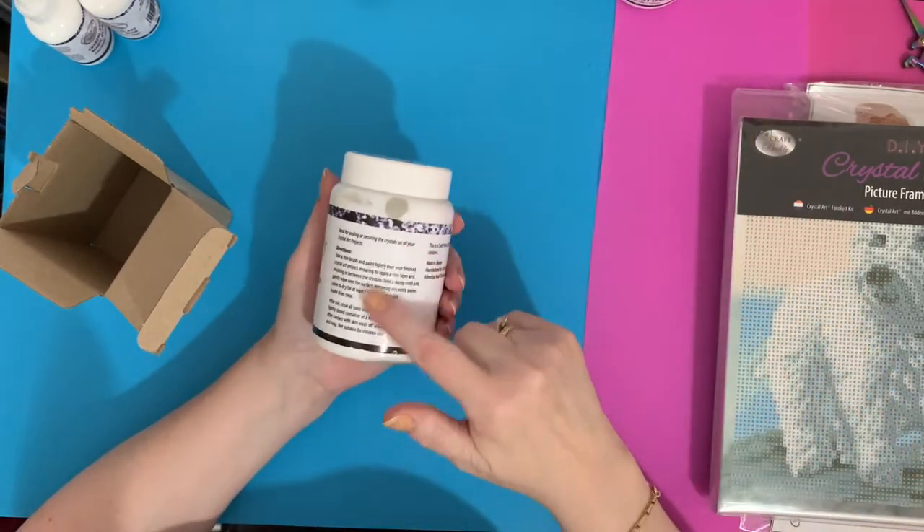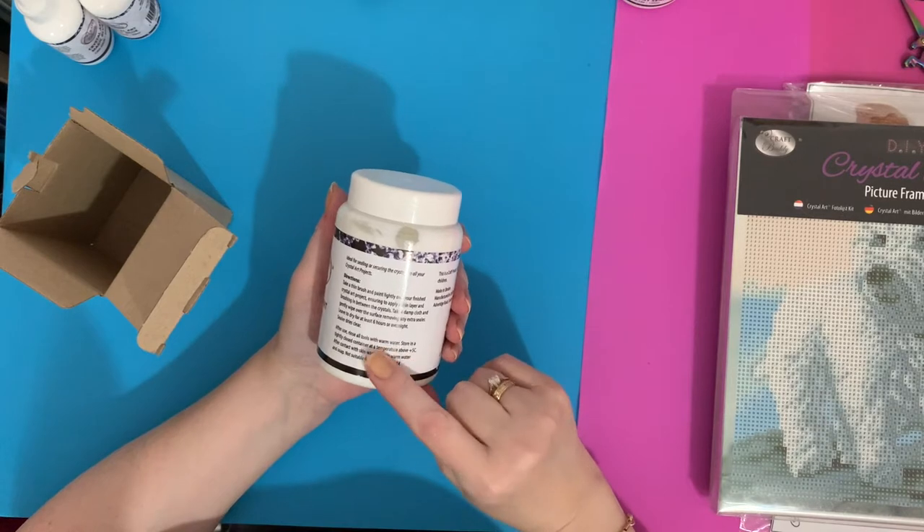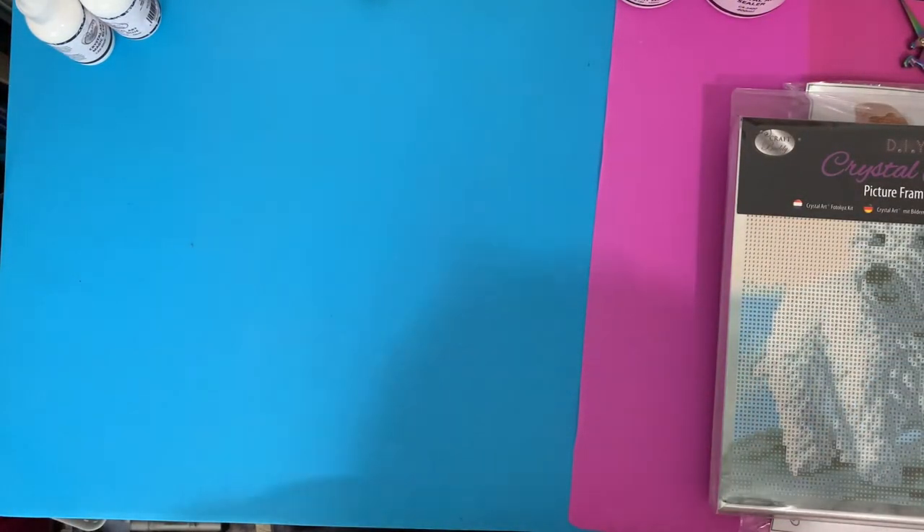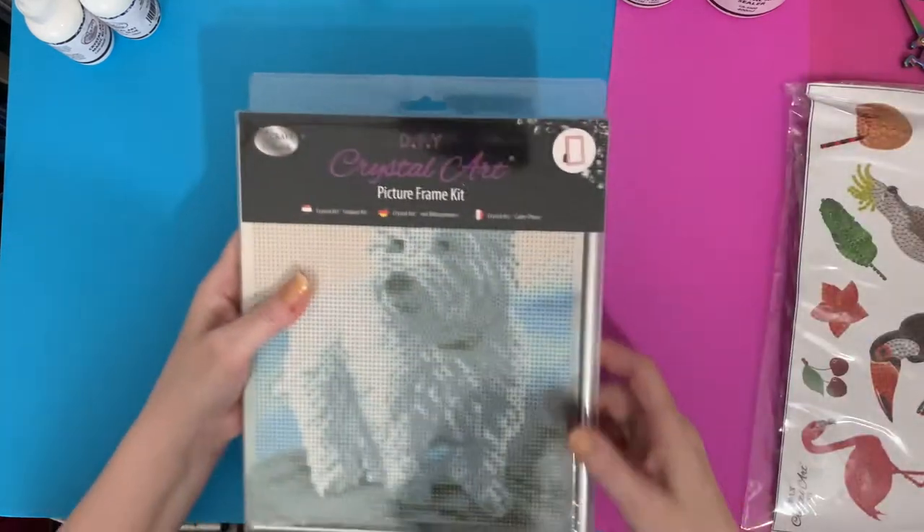Just to give you the instructions on the side as well telling you how to use those. So that's my little basics, and now let's have a look at the picture kit - I've been dying to see this.